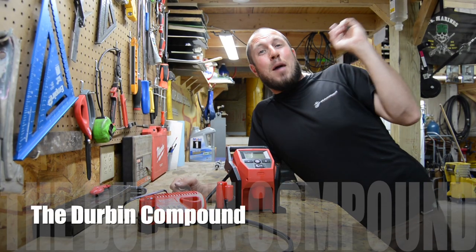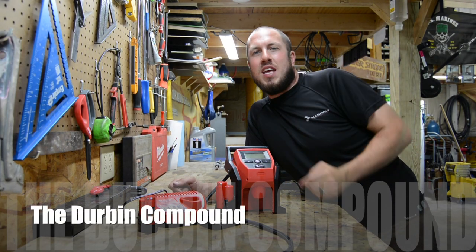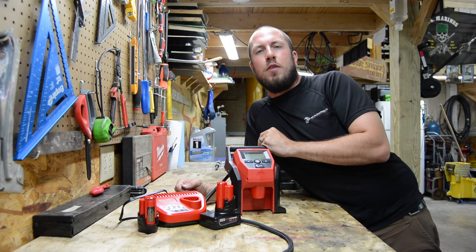What's up everyone? Welcome back to the Durbin Compound. If you haven't met me already, my name is Devin Durbin. So today we're talking about the M12 Inflator.